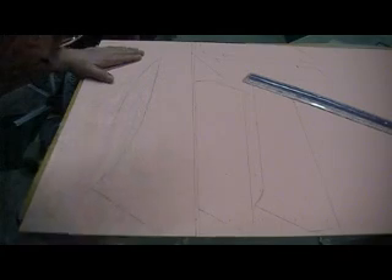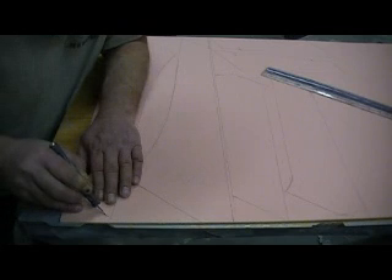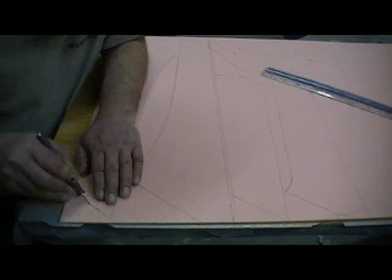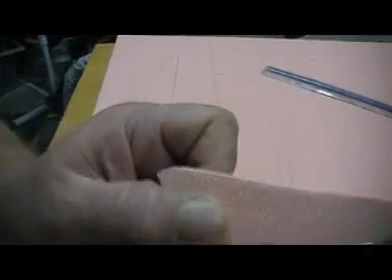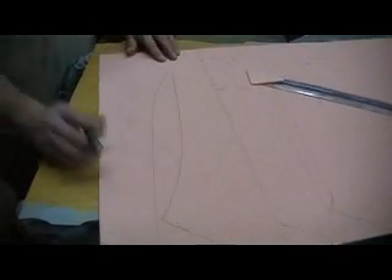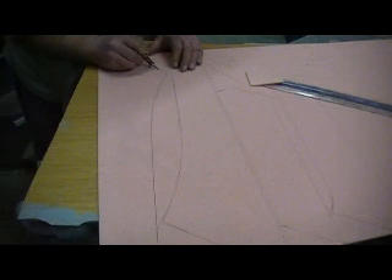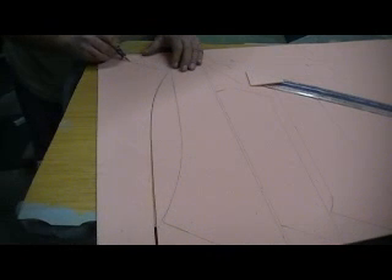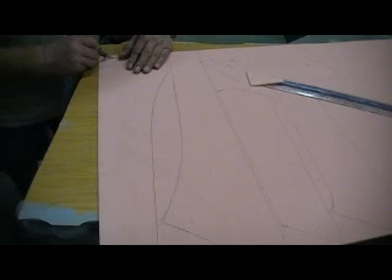Now since I traced these with my plug, I've got to cut on this side of my line. I've got to leave the line on my foam, like so, because I left the line on the foam, not my part. It should fit perfect. Makes a big difference what side of that line you cut on — it'll be almost an eighth inch difference.